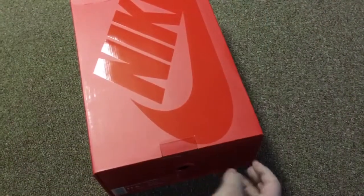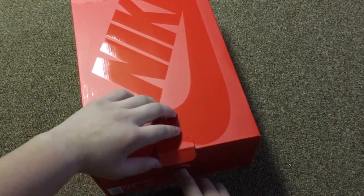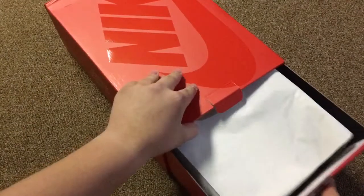As you can see, we got the Nike — nothing there. We got Nike here, as you may have seen, it's very similar. So let's actually take a look at these shoes now. This is the navy blue colorway that we have here.